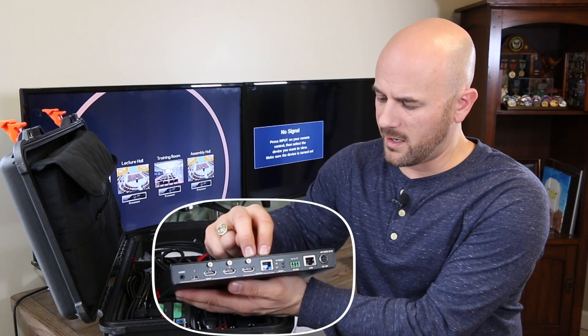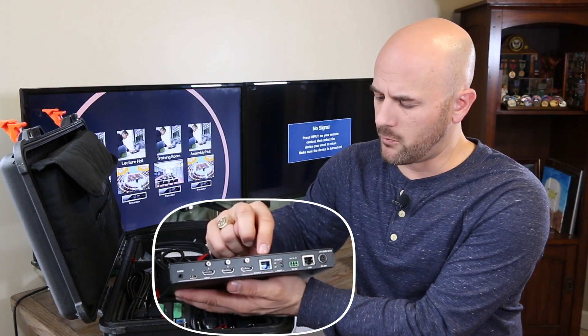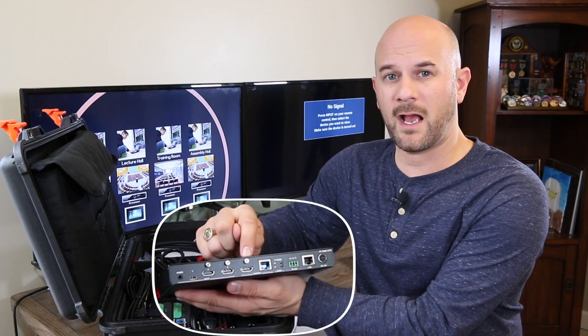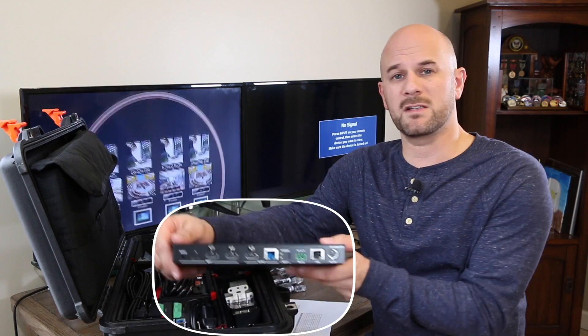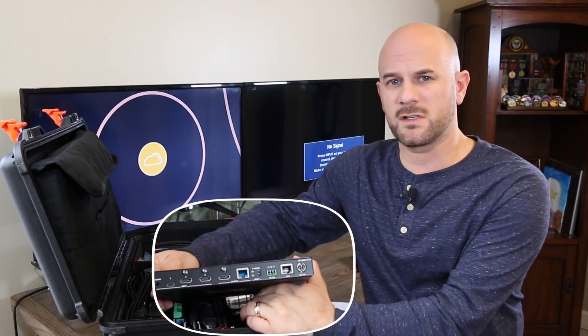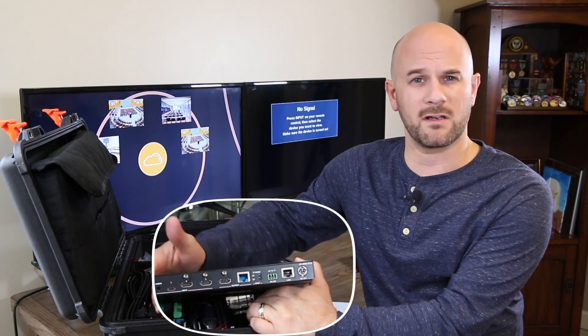On the output side, you have two outputs, although they can only output the same source. One is HDBase-T, which would go to the receiver. The other is an HDMI out locally. This can be run as a standalone switch — it does not need to go to a receiver. You could use this in a small room, or maybe later down the road you plan on adding a receiver.